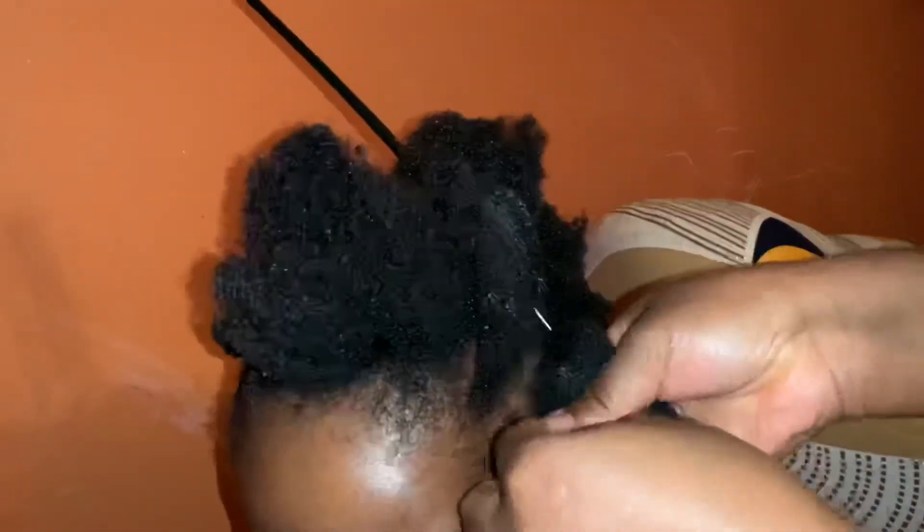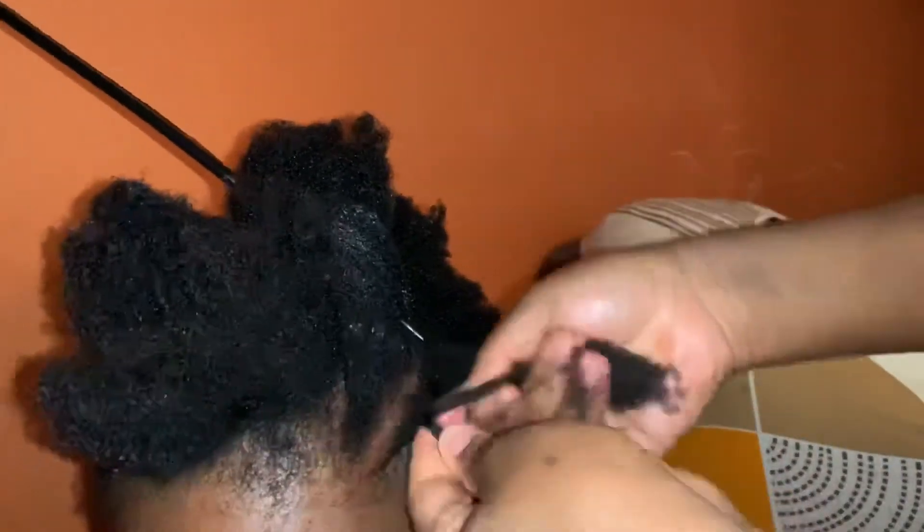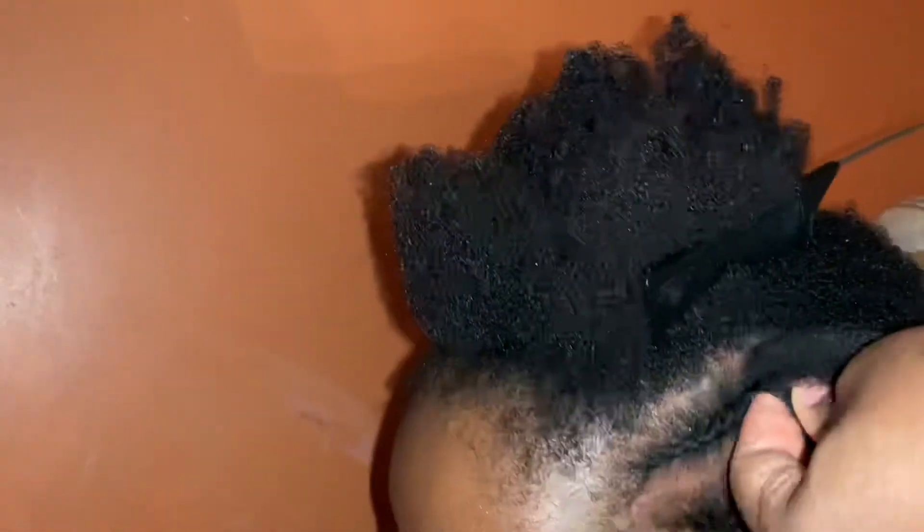After I apply the contour curling cream, I comb thoroughly before I start to cornroll — it makes the cornroll very easy to do.